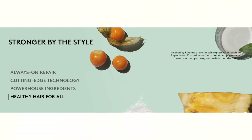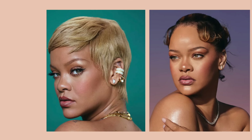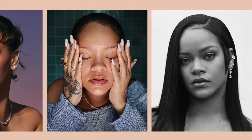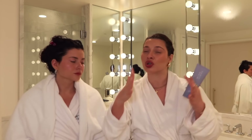Fenty Hair is all about strengthening — it's 'strengthen as you style,' which honestly I love. If we look at Rihanna's track record, she styles her hair a lot. Maybe it's not always her hair — a lot of it's wigs — but in general there's a lot of manipulation there. And the more you do to your hair, the more you need to repair.